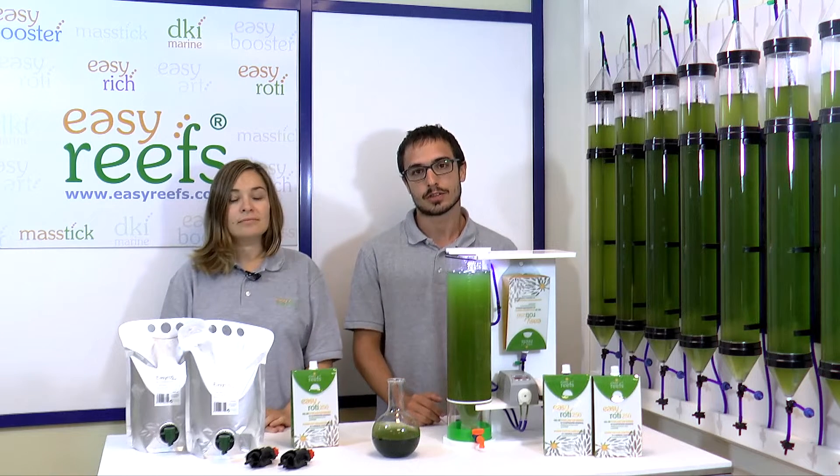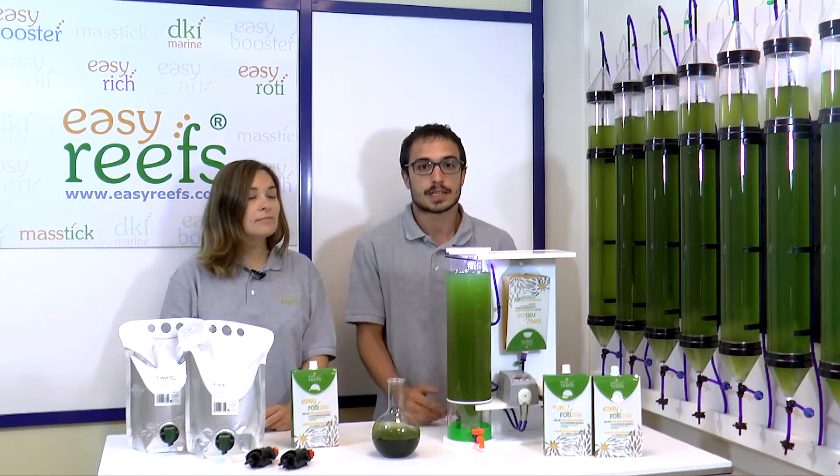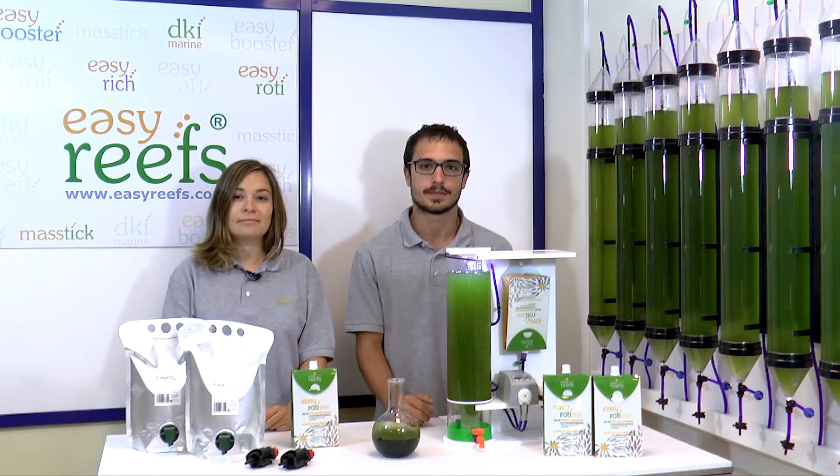You can find EasyRoddy in different formats, both 250 milliliters and 1.5 liters, so you can choose the one that best suits your needs.